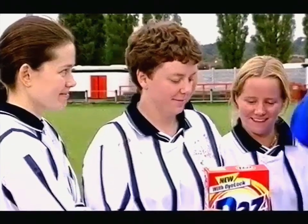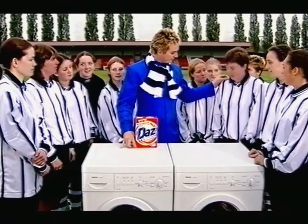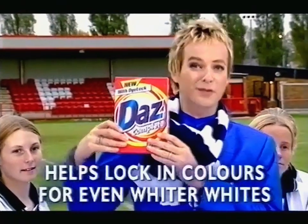Now you try it, get your kit off. What do you think? Yeah, I'm well impressed. The colours stayed sharp and the whites stayed white. That's new Daz Complete with Dye Lock — helps lock in colours for even whiter whites.